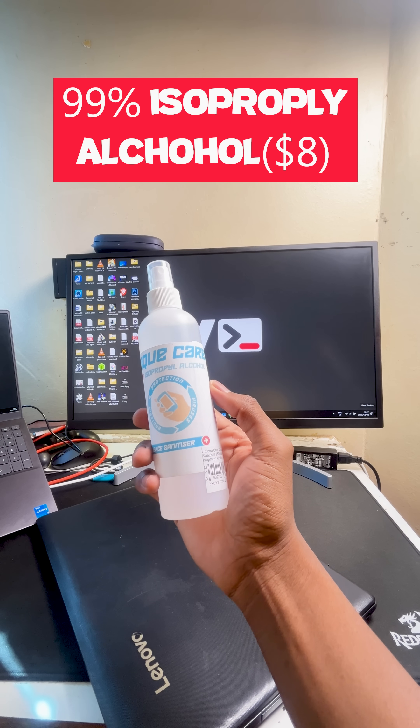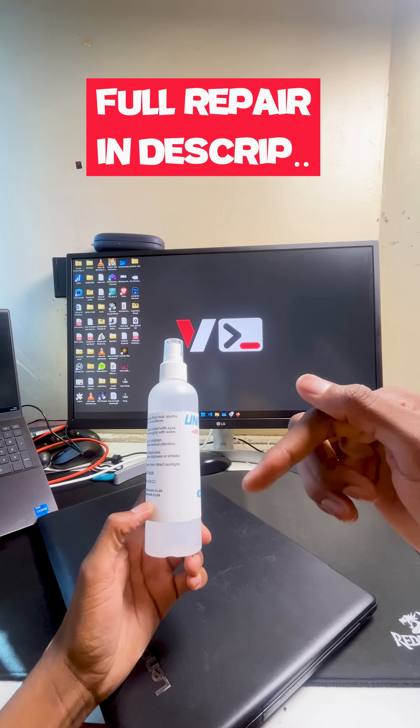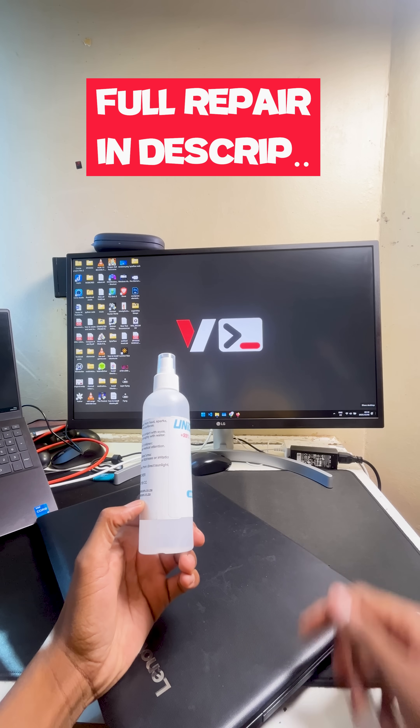Next, we have thermal paste to repaste the CPU, if that's possible on this system. And lastly, we have isopropyl alcohol, which will be used to remove the old CPU paste from the laptop. Keep this video here to watch the full repair video of this laptop.